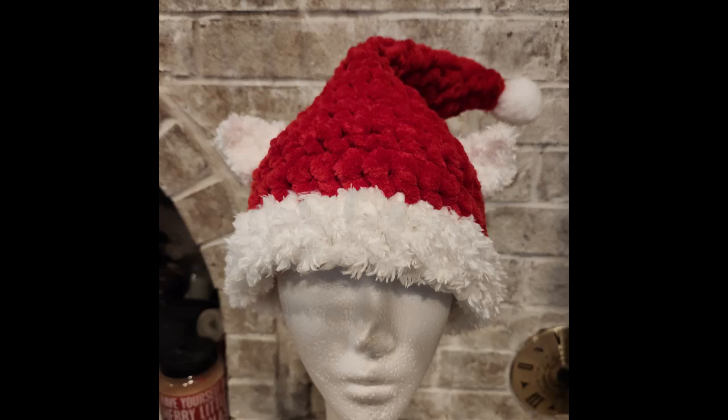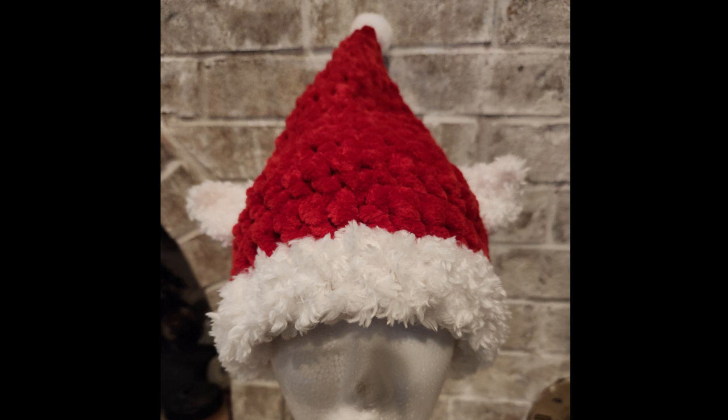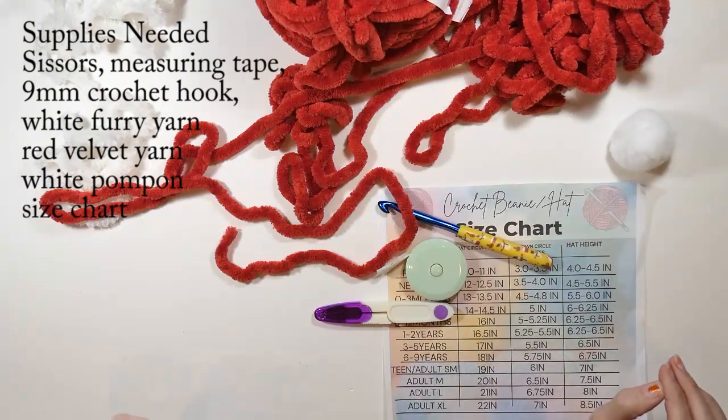Hey guys, welcome back to my channel, Wendy's Kooky Crochet Tutorial. Today I'm going to be showing you how to make this really cute Santa hat with elf ears, so stay tuned.